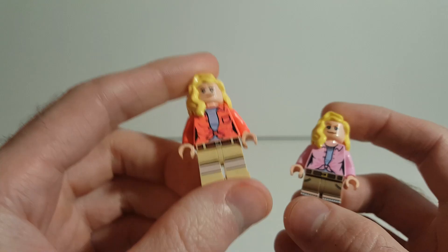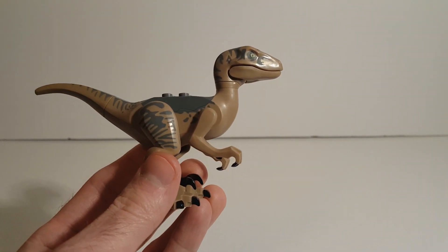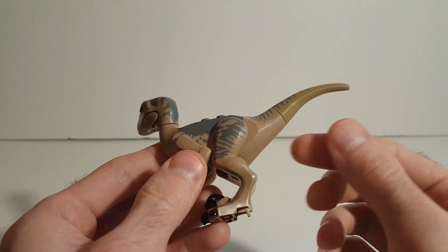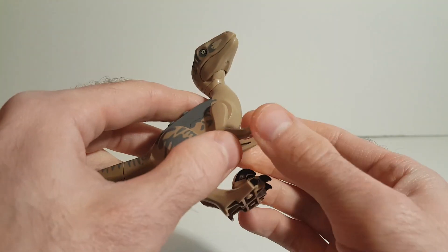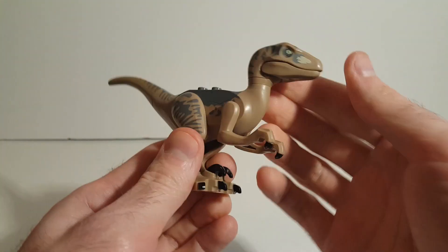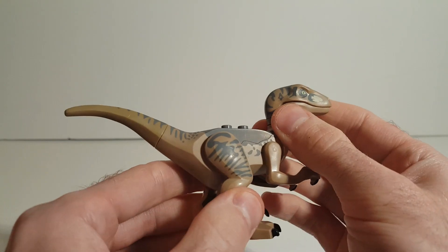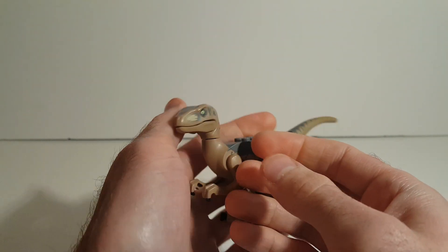It would have been nice if LEGO continued with the quality of their prints. And finally, we've got the Velociraptor. LEGO did a really good job capturing the Raptor here — the printing, everything's done really nicely. And the claws are painted — all the claws are painted. LEGO can paint the claws, something you can learn, Mattel. So that's the Raptor. You can open his mouth, and the teeth are also nicely painted in there. Same Raptor sculpt we've had for many years, but it's a really good Raptor sculpt and I think it all around looks good.